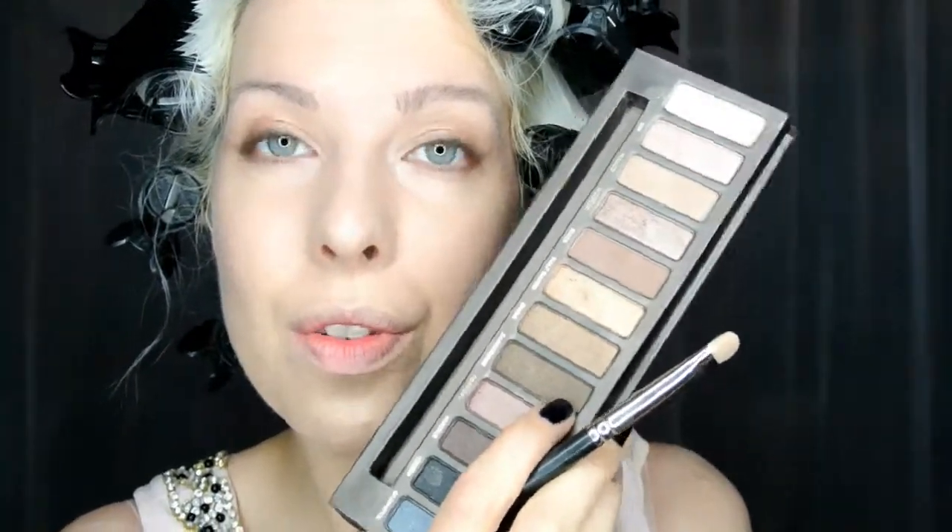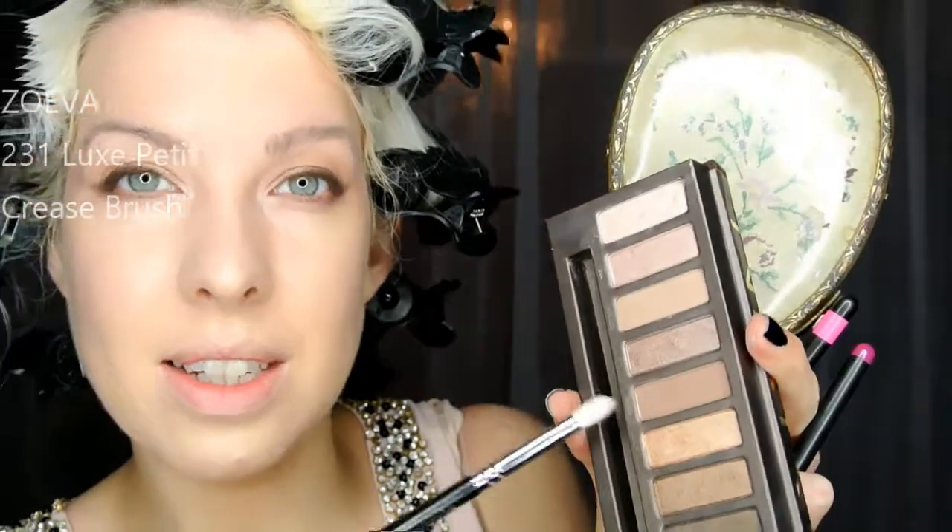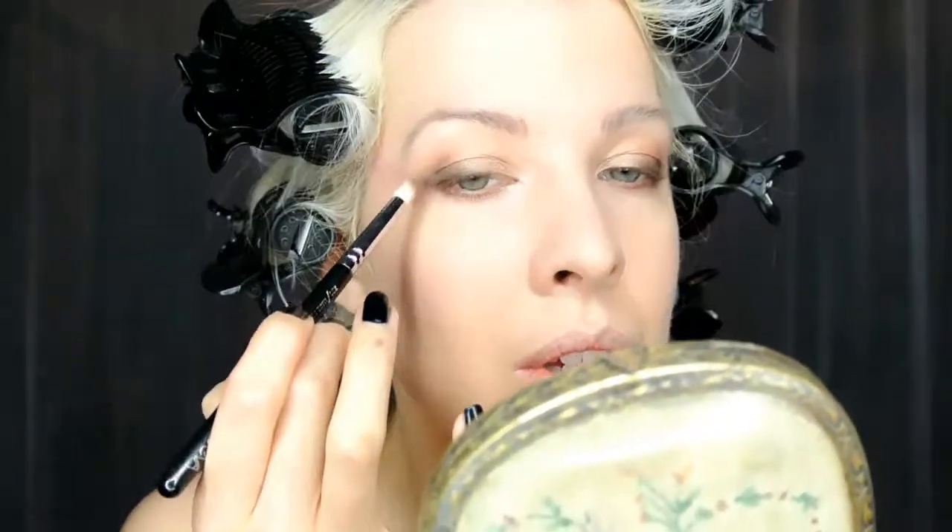I'm going to press a little bit of Dark Horse over the top of the liner and blend it out with a bit of the Duck, which is a bit of matte. As the mid-tone I'm going to use Naked from the palette, which is a great shade just to diffuse all the edges because it's matte and it's not too dark.